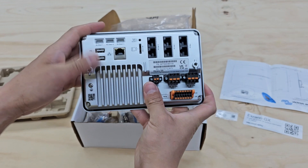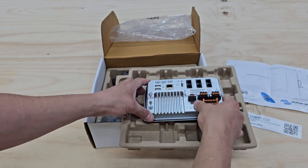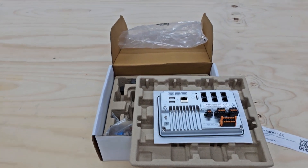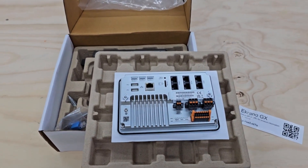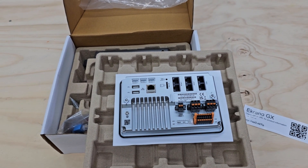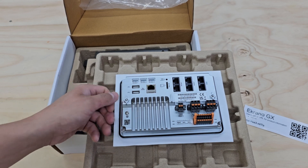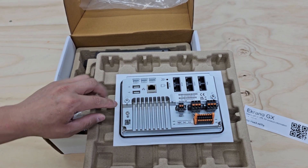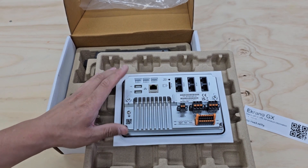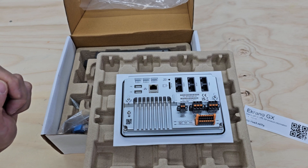Let's turn it around and see what we got. Let's get a closer view. So it has what looks like a rubber seal around the edge, so when you install it on whatever wall or place you're going to put it, it would be watertight. So this is the back of the Ekrano GX. As you can see, it has pretty much almost all the same things as the Cerbo GX would have, all in one contained unit.